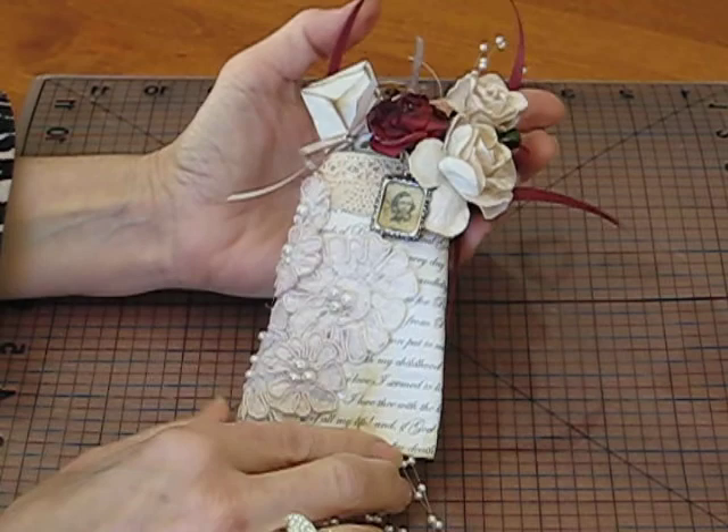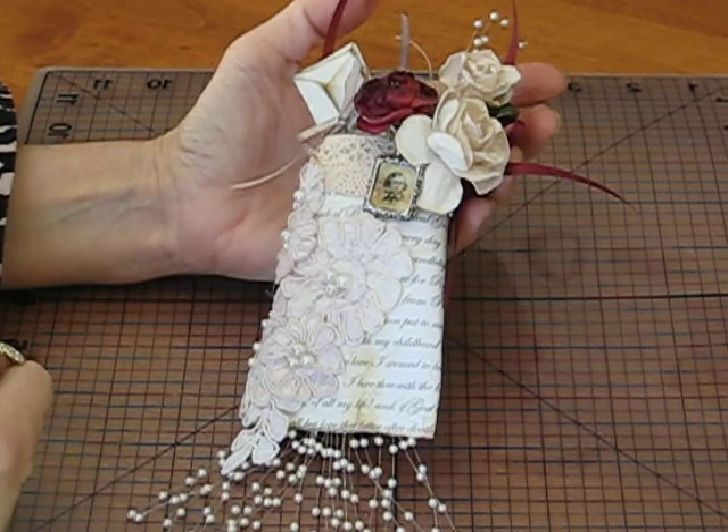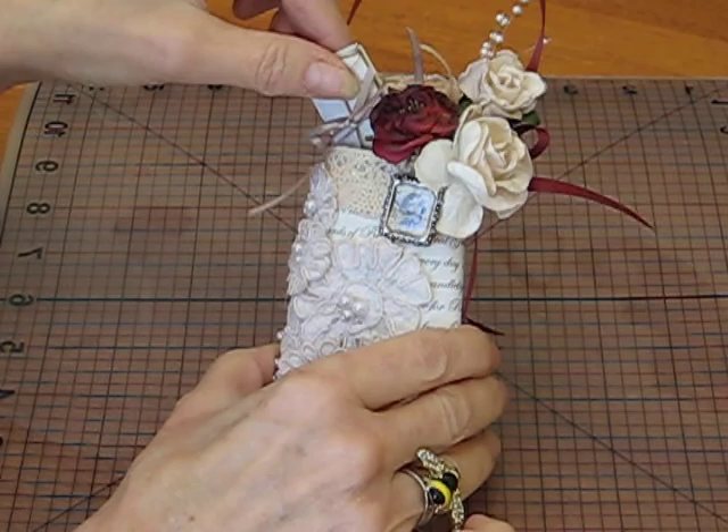Here comes the fun part. I added this little picture of Robert Browning, thinking that this is what Elizabeth would have done — she would have taken some pearls and lace and a little picture of her lover. And over here I have some miniature letters. Aren't they adorable?